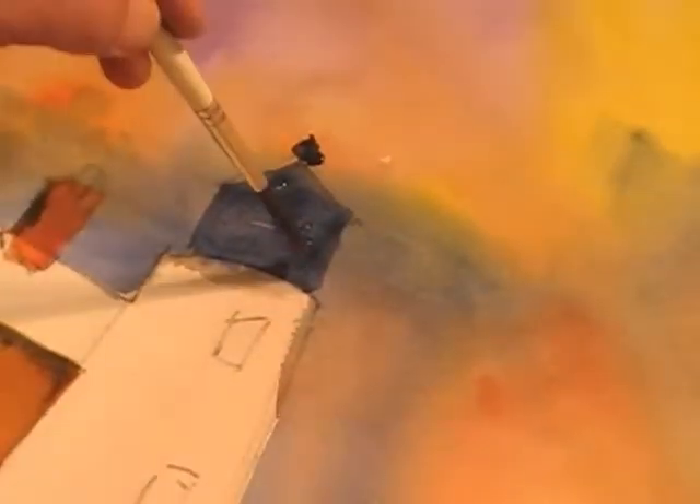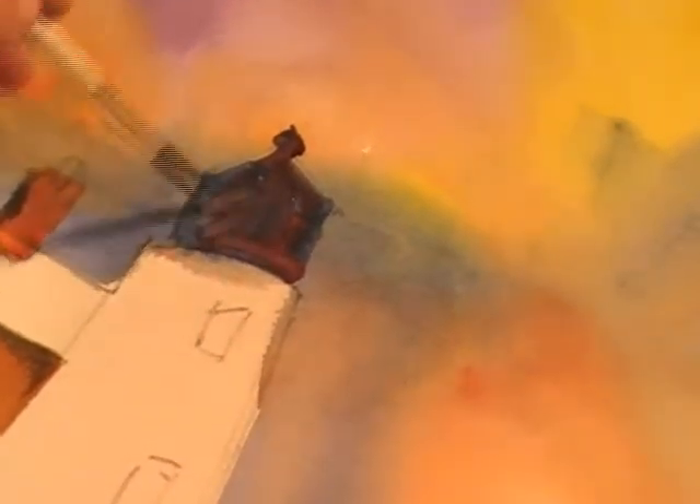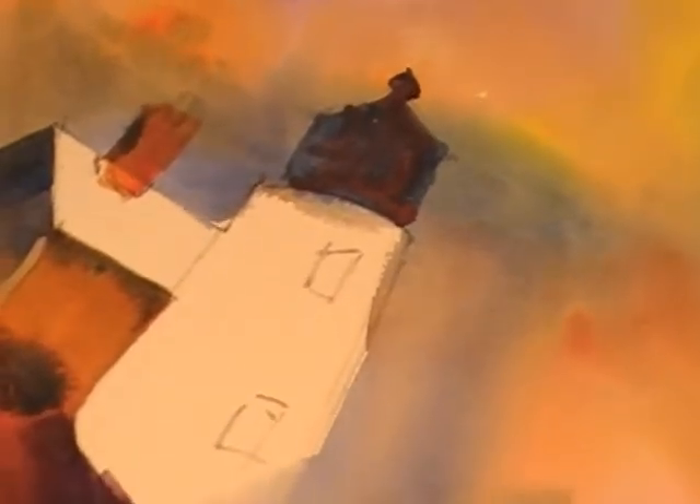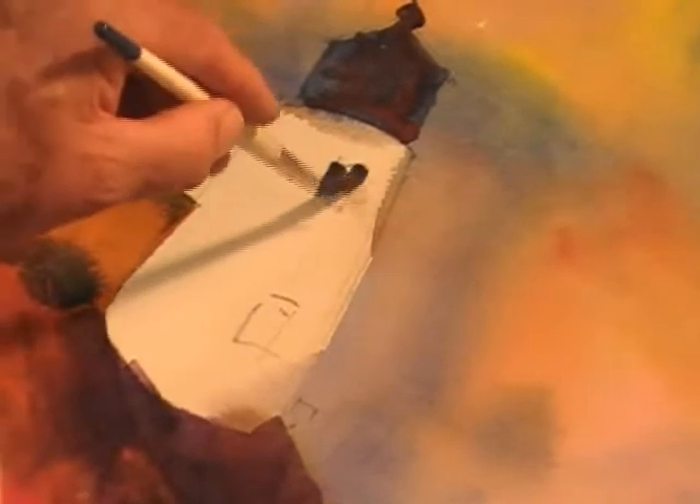Ultramarine and burnt sienna make a beautiful gray. I want to just add a little of that in there. It doesn't have to be anything special — soften it a little bit. I want to add the windows. I'm going to use the burnt sienna again and the ultramarine. It doesn't have to be perfectly square, just a suggestion of a window.